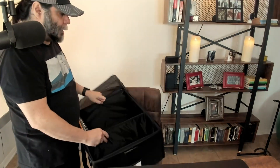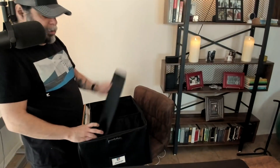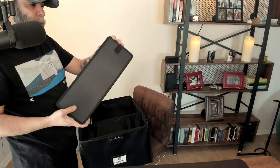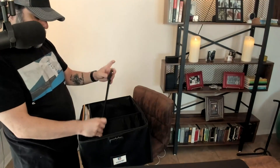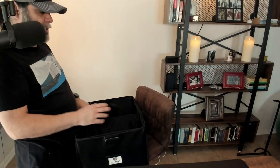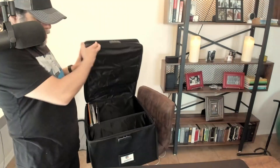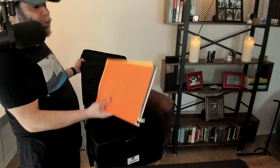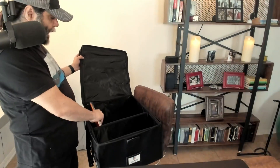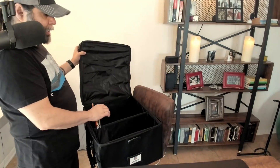It is going to come with cardboard bottoms that will protect the actual file cabinet itself — you just fit them in at the bottom and that will protect it. This does not come with file folders, just so you know. I found some and used them so you could get an idea of what it looks like.